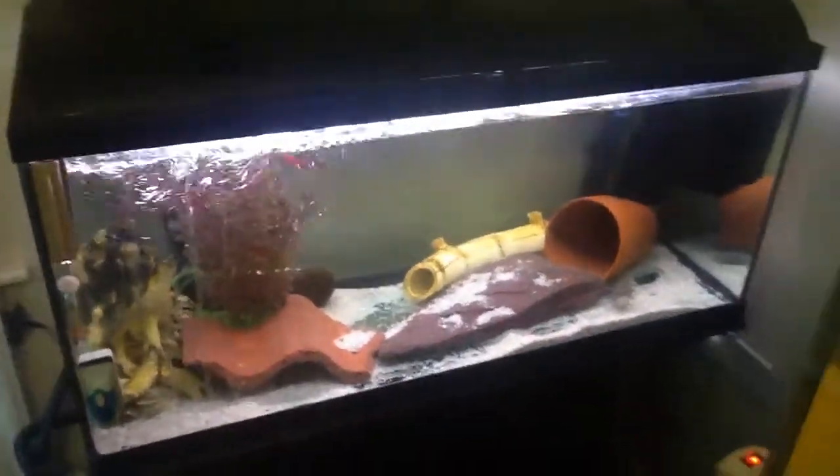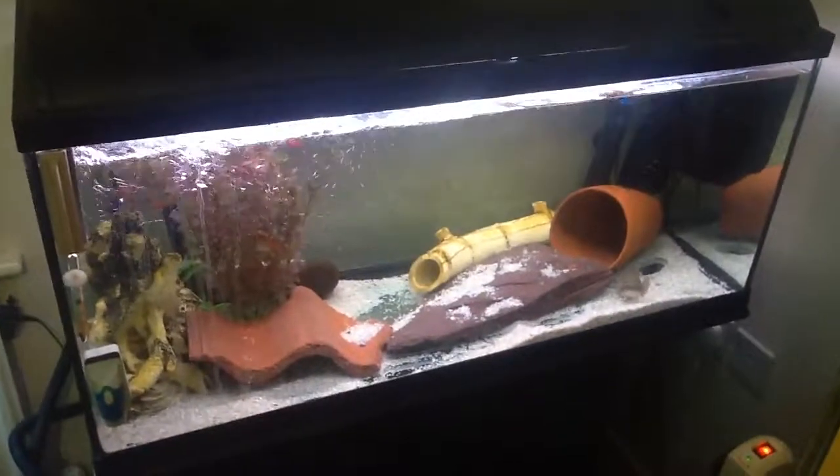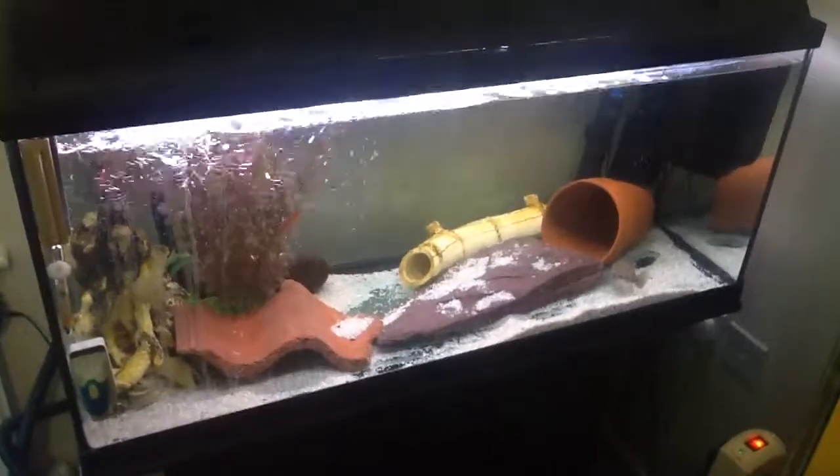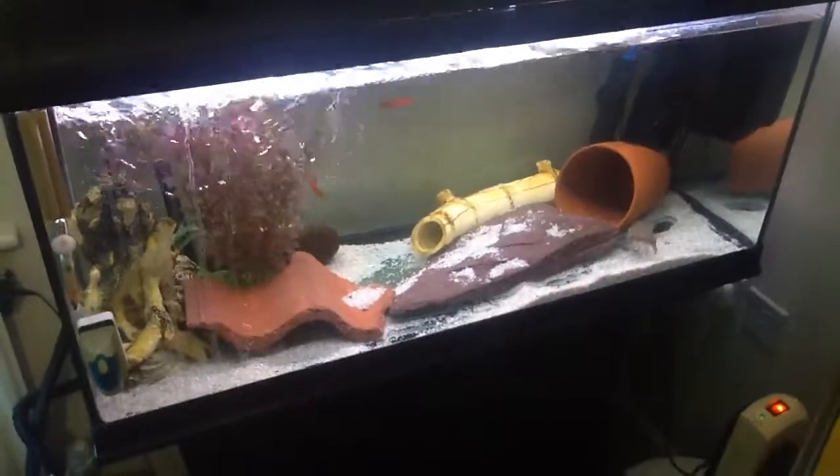Hello people. Just a quick video on a few things that I learnt along the way that's just made things a lot cheaper when I set up another tank.